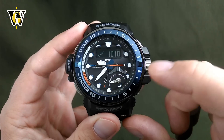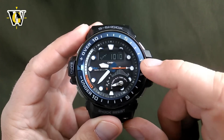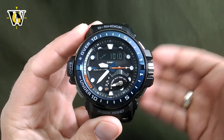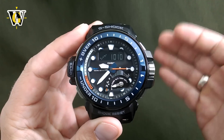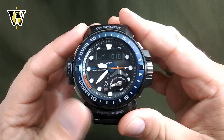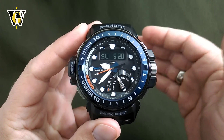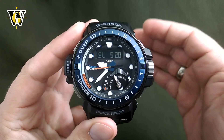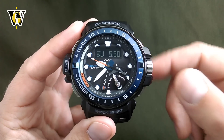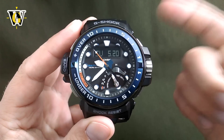Once you get into the barometer, it is going to read the pressure every 5 seconds for the first 3 minutes, and then it is going to switch to reading the pressure every 2 minutes for the next hour. After that, the watch is going to return back to the home screen. However, even if you are not in the barometer, even if you are in the home screen, the watch keeps on measuring the barometric pressure in one of two intervals depending on what you select — either every 30 minutes or every 2 hours.